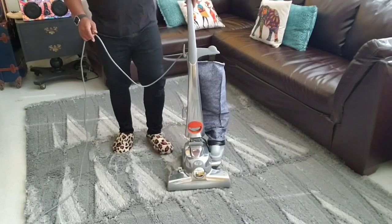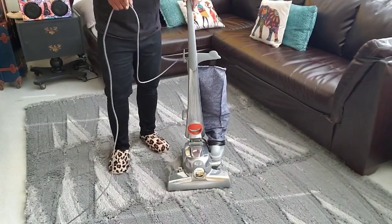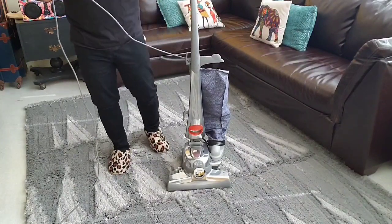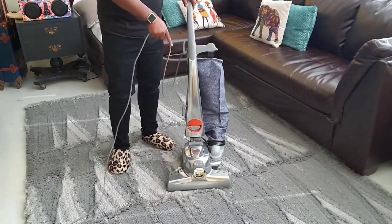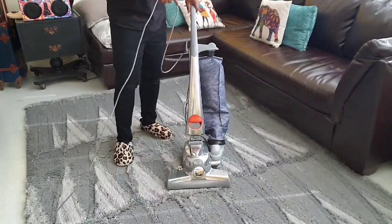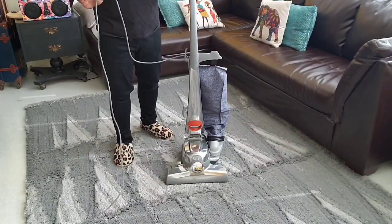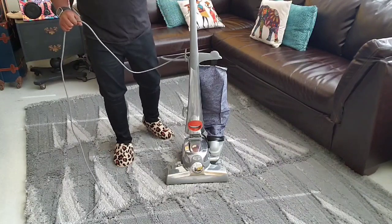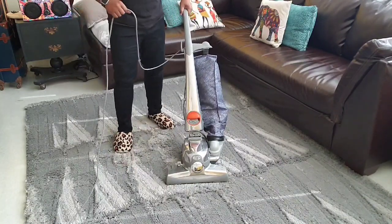What's up guys? Welcome to Clean Therapy. Thank you for watching. Don't forget to like, leave a comment, and subscribe to this channel because I'm going to be bringing you a lot of great videos about cleaning and about this amazing machine right here, the Kirby Vacuum — the best vacuum, best home care system in the world, hands down. I'm going to be showing you why on this channel, so make sure you subscribe and come back for more.